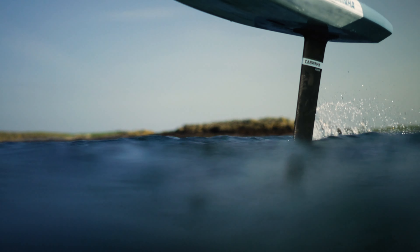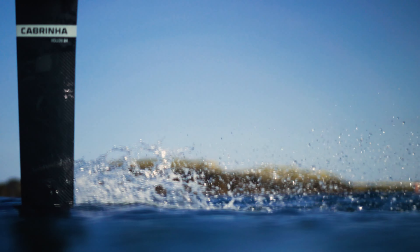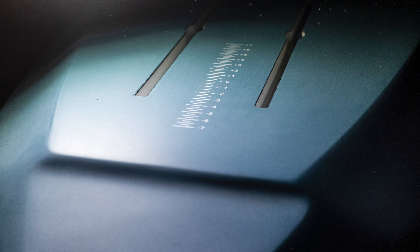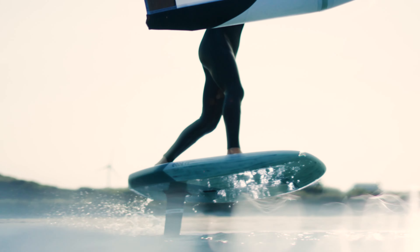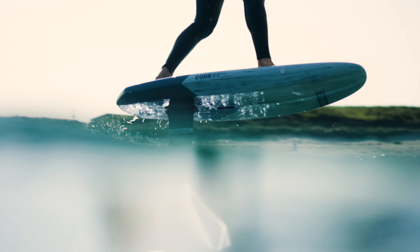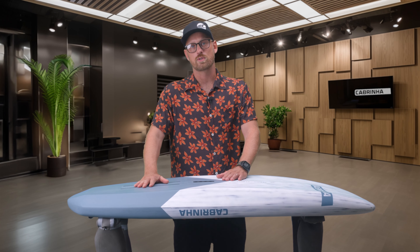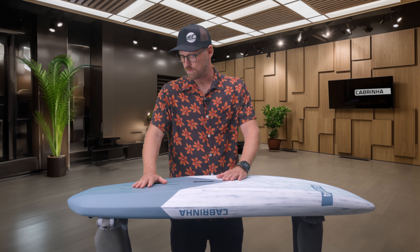Moving to the bottom shaping of the Code, we have a double concave throughout the nose into the center of the board, a nice flat section, and release of the tail. It utilizes some nice simplified fins and tail shaping to improve efficiency and help with release. And as all our foil boards use, it's a nine inch box for the foil.